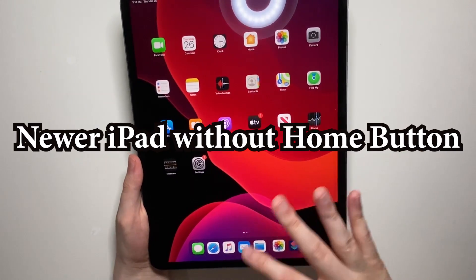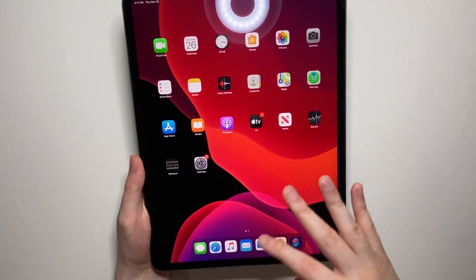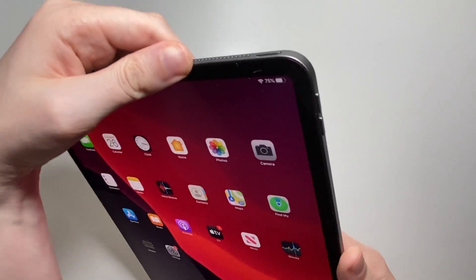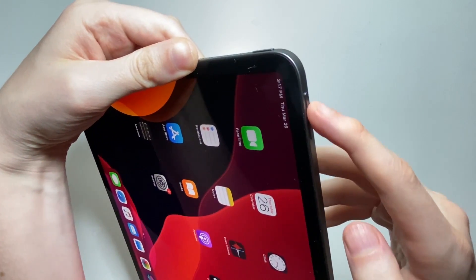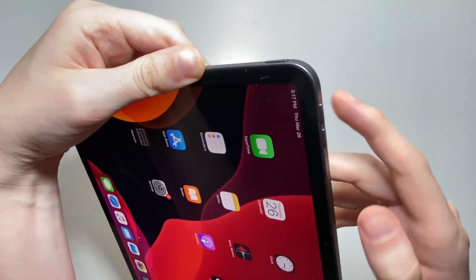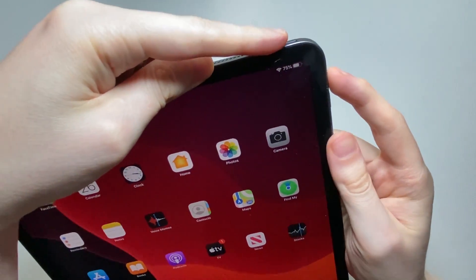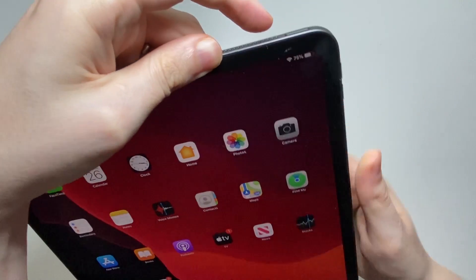Now if you have a newer iPad without the home button, such as the iPad Pro, then you're going to press two buttons at the same time. Here are the volume buttons — you're going to press volume up and also the power button. Press both at the same time and let go.